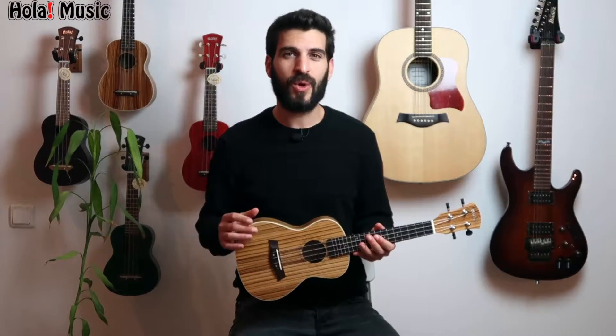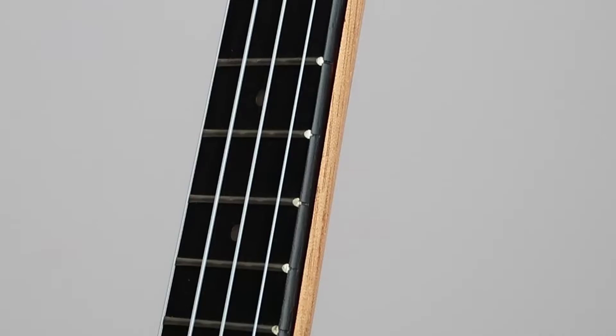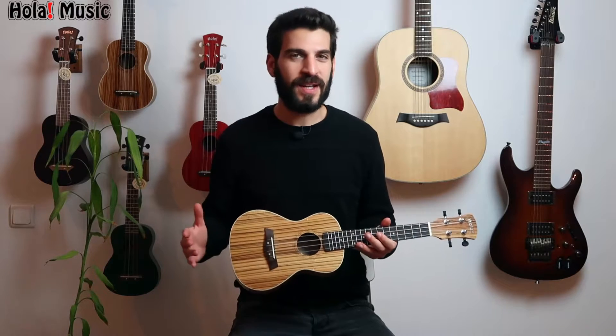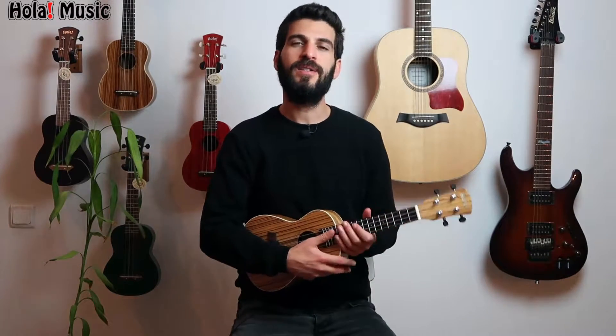The next thing I'm about to show you is really important: the fingerboard binding on the sides of the neck. The bindings are there to protect your fingers from sharp frets while you play. I know it's not easy to appreciate through a video, but when you hold the instrument you will definitely feel it.